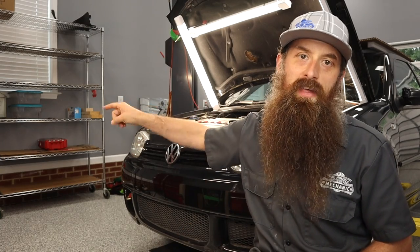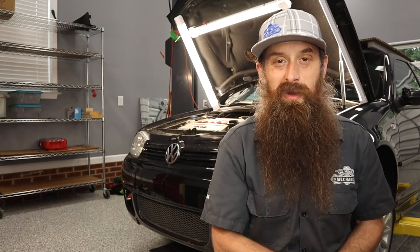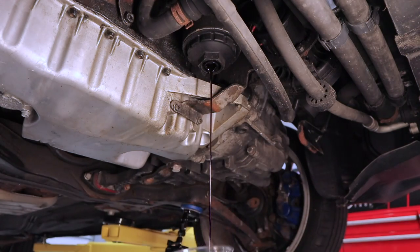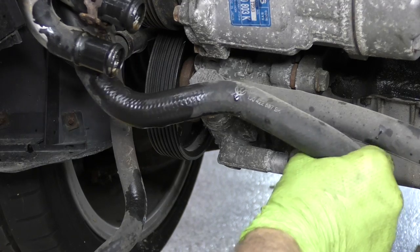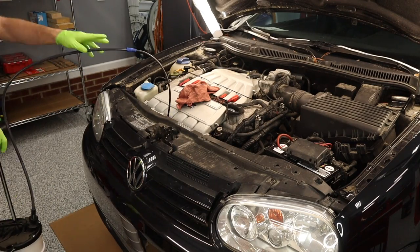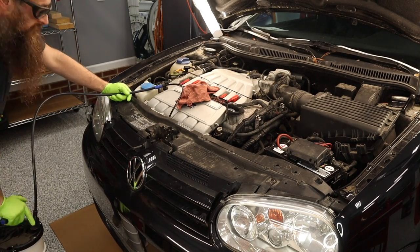We got the parts shelf sitting right over there, so we'll be stacking up our old parts and getting prepared for an engine rebuild and a whole bunch of other things. I want to start by draining all the fluids in the car so they have plenty of time to drain out, especially since the car is cold. We want to give this as much time as we possibly can.